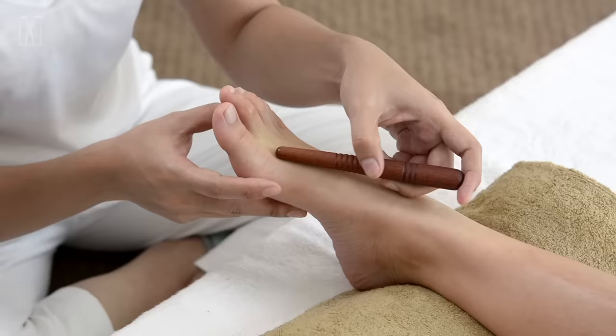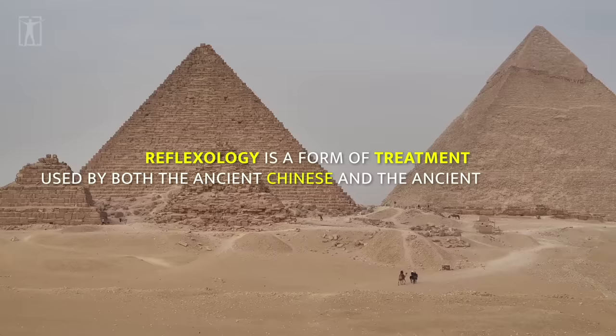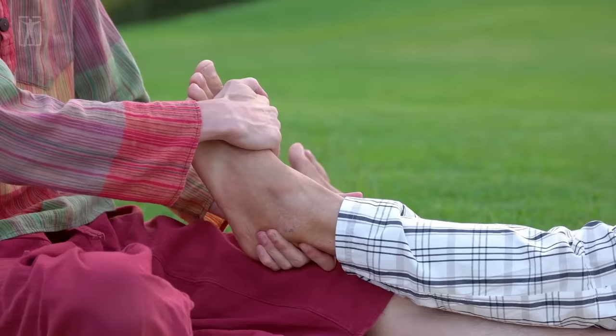Reflexology is a form of treatment used by both the ancient Chinese and the ancient Egyptians. The techniques used in reflexology have been perfected over centuries of practice and even now are used by Chinese masters. Reflexology is a form of non-invasive treatment that uses specific reflex points located on the bottom of the feet to stimulate relaxation and stress reduction in other areas of the body.